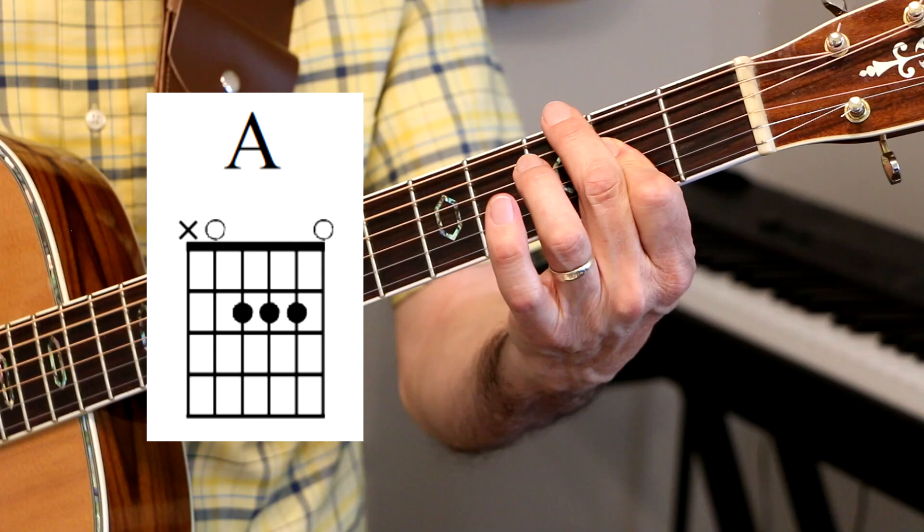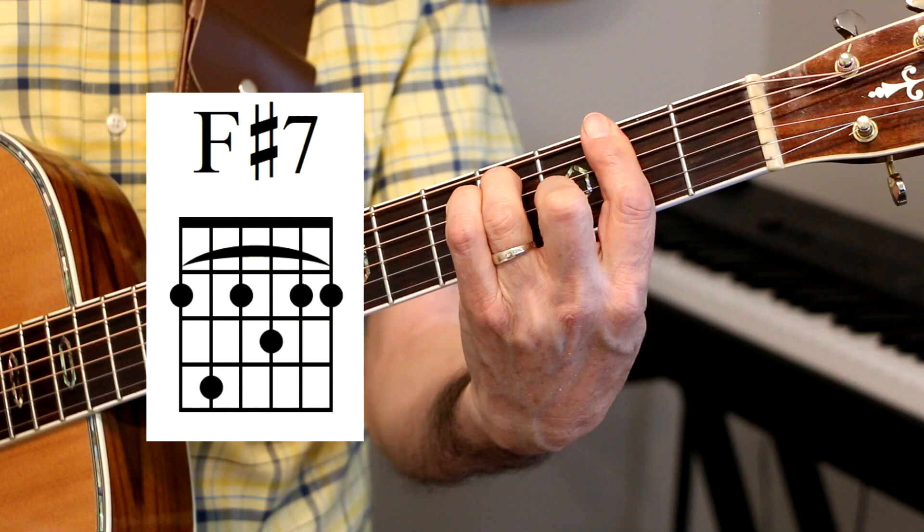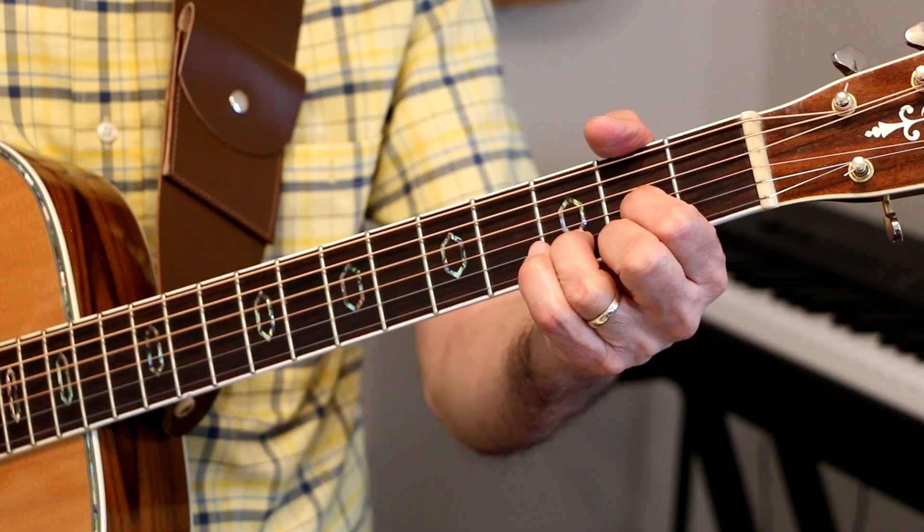I usually play the A chord with one finger. Then A7 again, D, and then we do the same progression over again: F sharp 7 sus4, to F sharp 7, B minor, A, G, A7, D. And those are the chords.